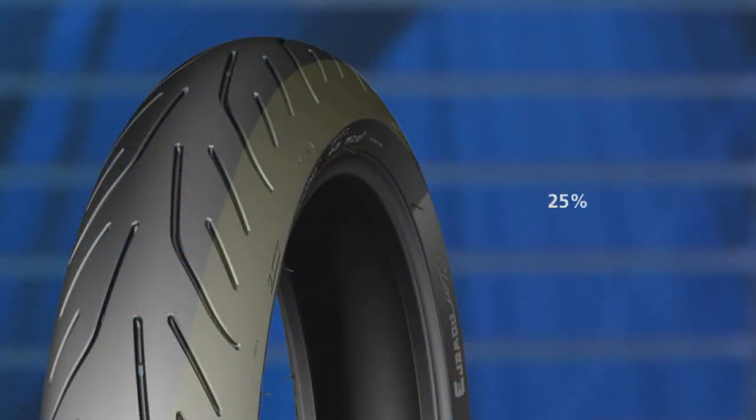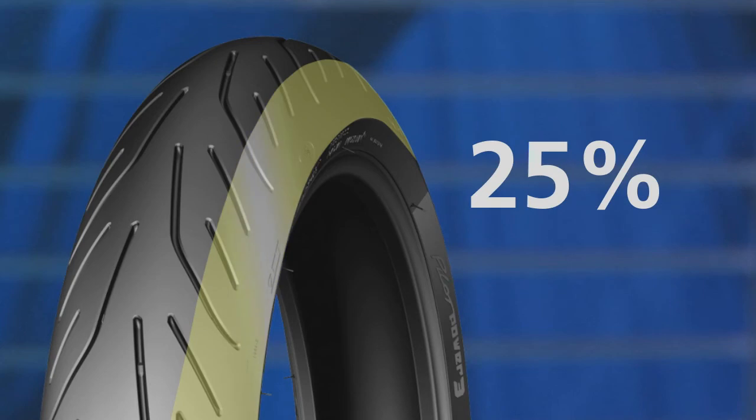Michelin engineers have enhanced this tire's riding performance with dual compound technology. That means the front tire has softer rubber on 25% of the tread along both sides, which maximizes grip at lean angles beyond 24 degrees.